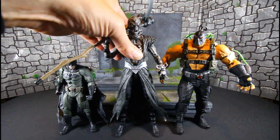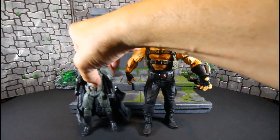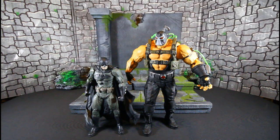And just so you can see how Bane looks with the Page Puncher's Batman — that's how they look together.